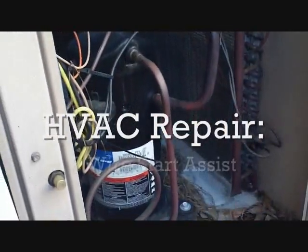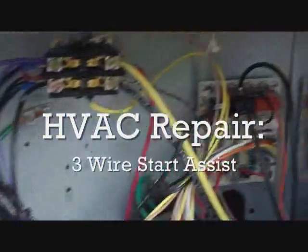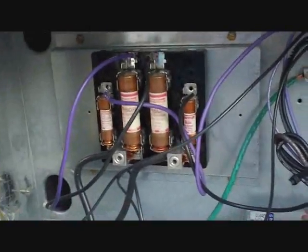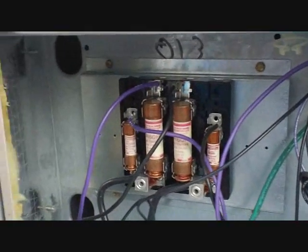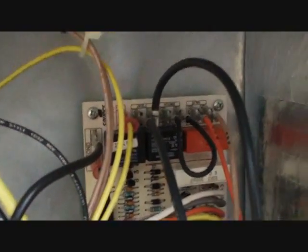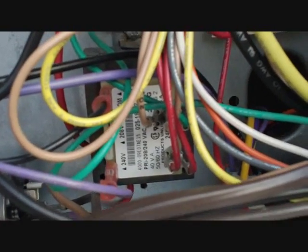Today we're working on an old York unit — about 10 years old, a little more. This is a typical York arrangement that's been pretty much the same for about 20 years. You've got a fuse block for the heater, for the compressor, there's our contactor over here, we've got our defrost board down here, blower board, dual run capacitor, 240 or 208 to 24-volt transformer, and the old Copeland scroll.